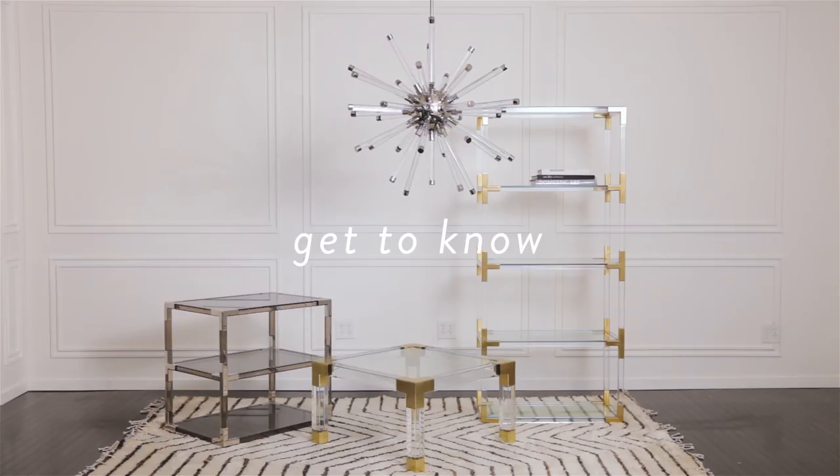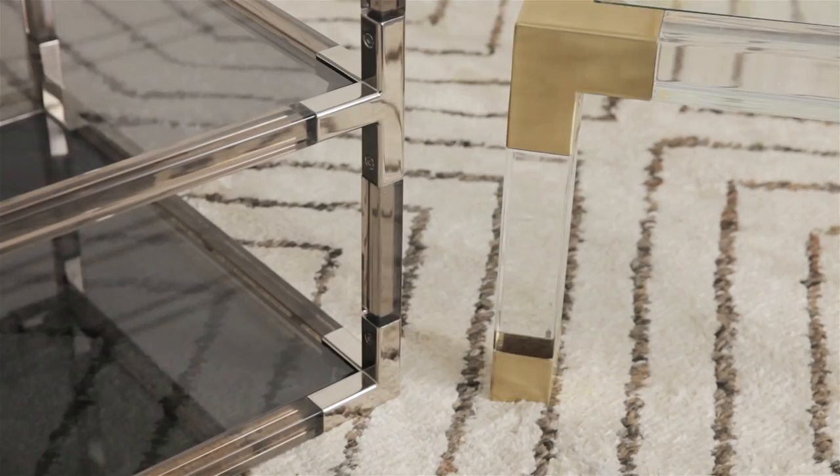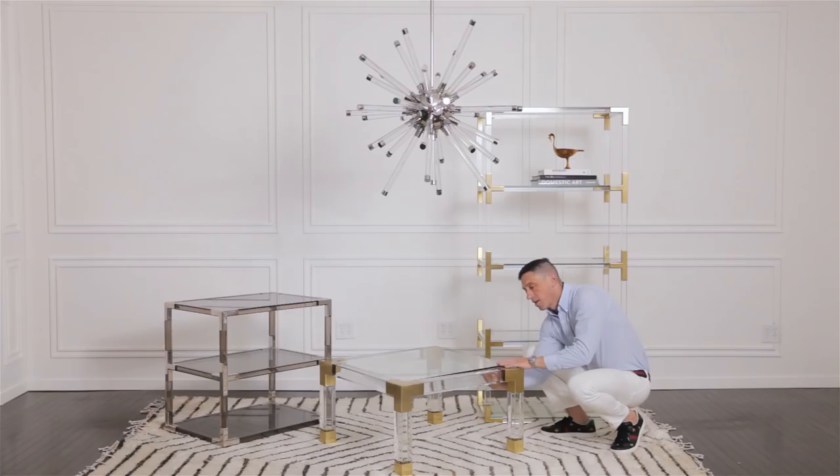Get to know the Jacques Collection. Select pieces are available in clear acrylic with brushed brass hardware and clear glass, or smoke acrylic with polished nickel hardware and smoke glass.